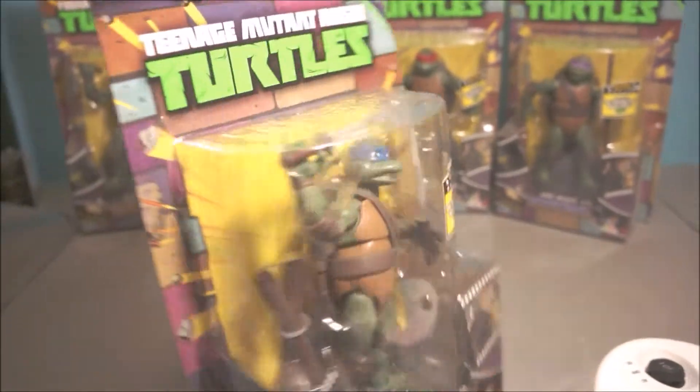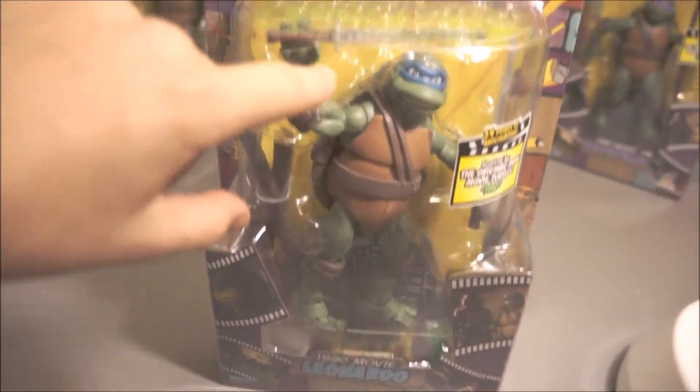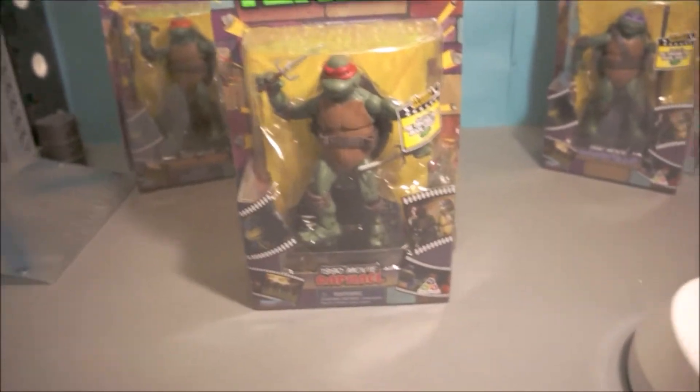You've got the same figures in the series. This figure looks quite nice — these clip onto the back, and then these two katanas go there. Both katanas attach there.